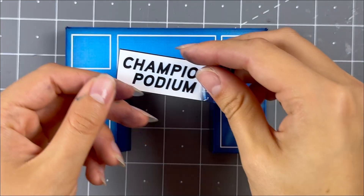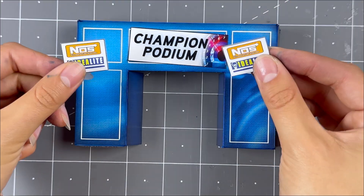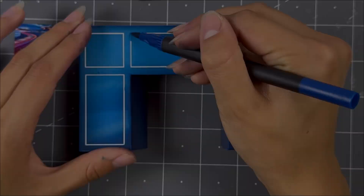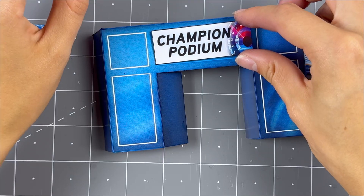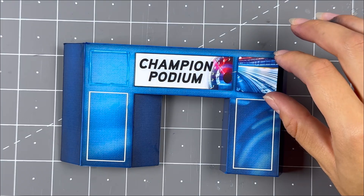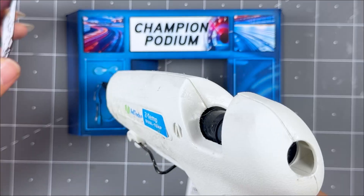Grab the optional podium signs and pick the ones you want to glue onto the front of the podium. Before securing against the front, touch up the white lines on the wall so they're less visible. Then place a matching sign to the correct box and use hot glue to secure.